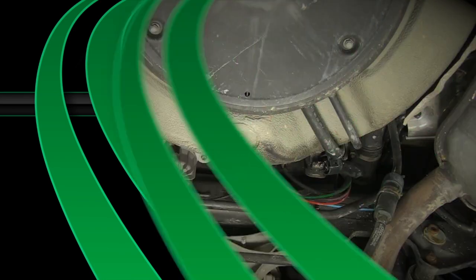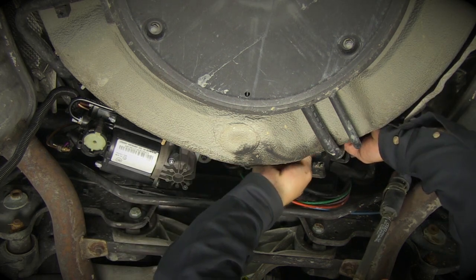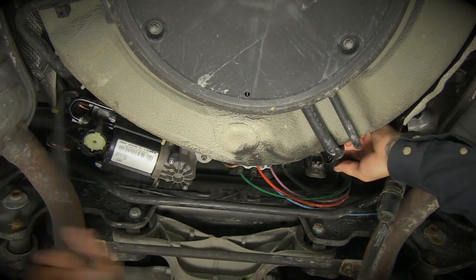Installing the compressor: Carefully place the new compressor into the car. Reinstall and tighten the three nuts, one on each isolator. Reconnect the three electrical plugs, airline, and intake air hose to the compressor.